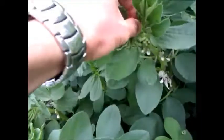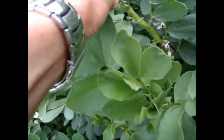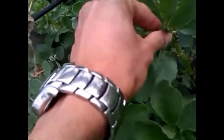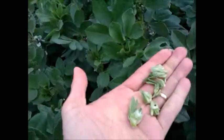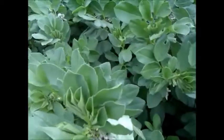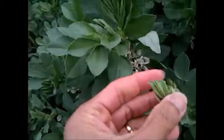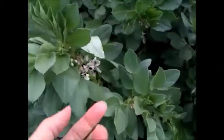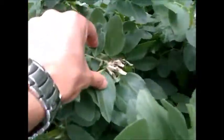So identify the tip and pinch it off, and that will get the beans to set pods. Now once you've done that, we keep these tips — we save and harvest them. They are good for stir-fry, so pick them and this whole patch will give you a few meals out of these tips.